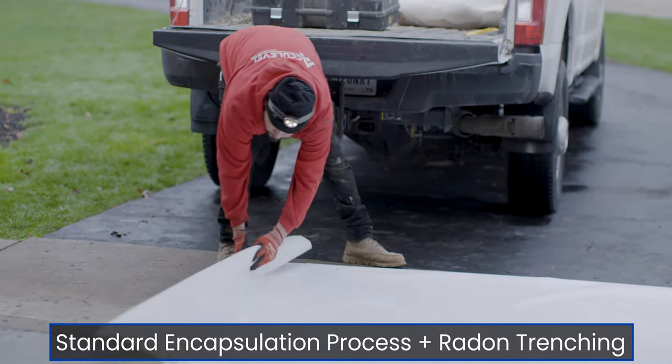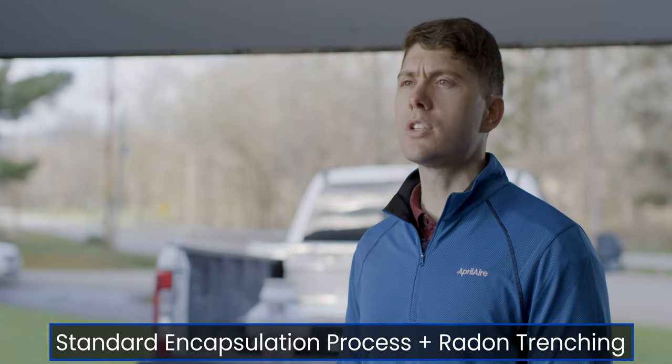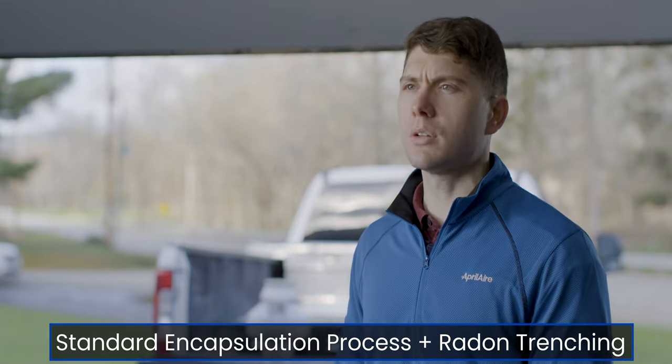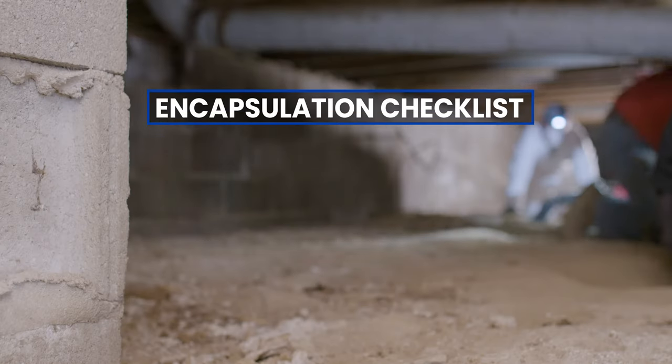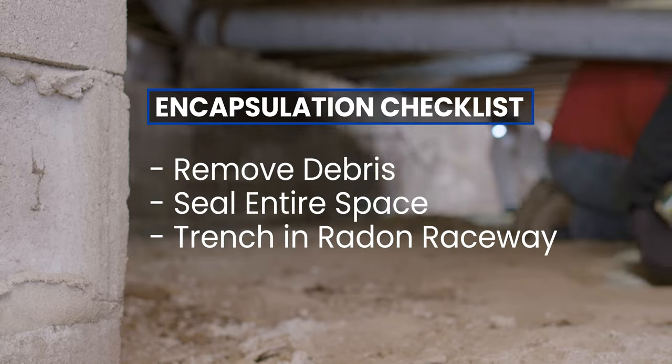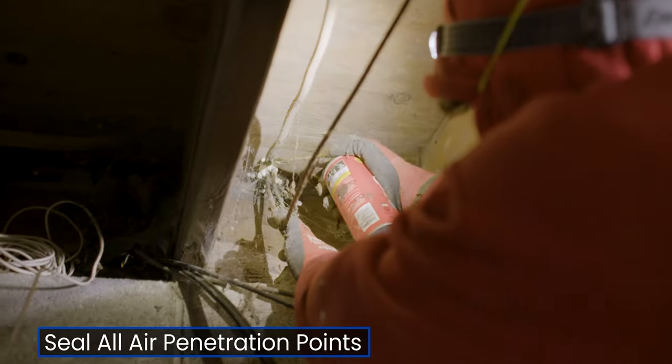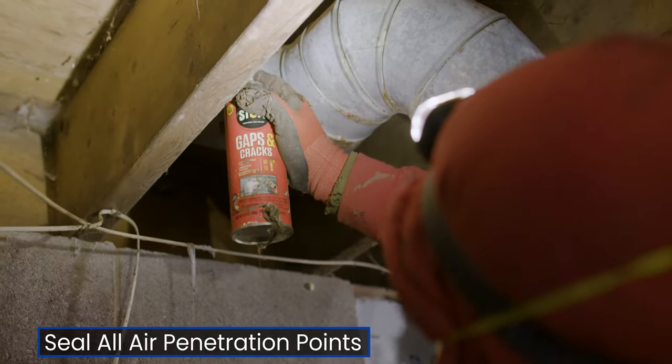The next step is to go through our normal encapsulation procedures. Every job is different, so this is where your expertise comes into play. As part of the normal encapsulation process, we want to remove any objects or debris that could puncture the vapor barrier. We want to be sure to seal any penetration points into the home, like pipes or ductwork.